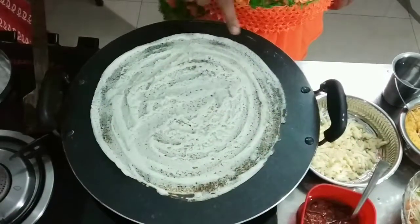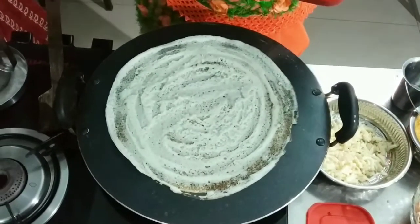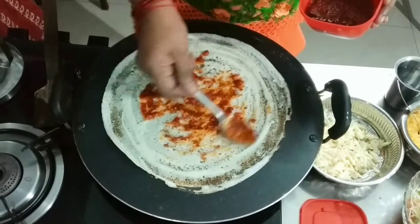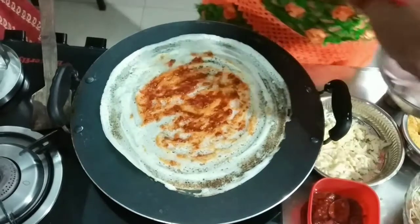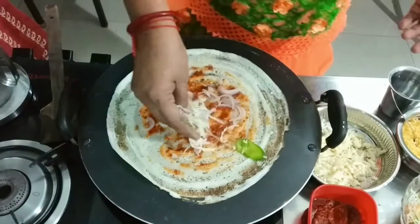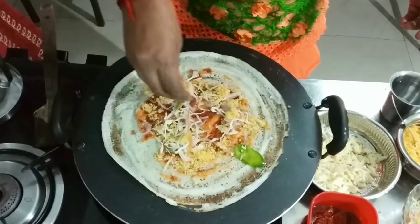I will spread it out. We will spread it out and spread it out.